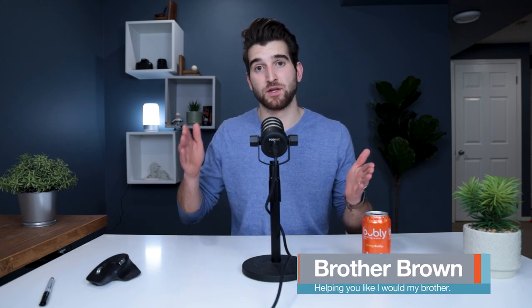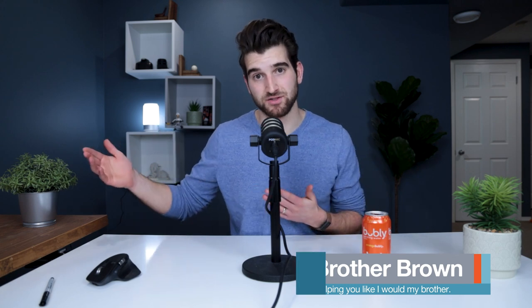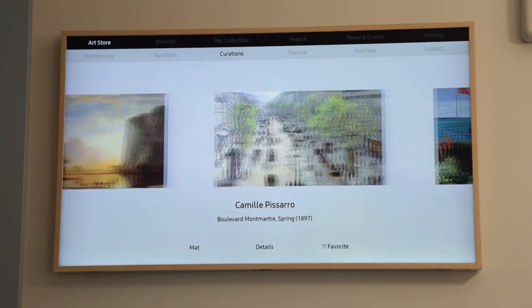So you want to buy the Frame TV by Samsung. In this video we're going to go through each year of the Samsung The Frame, and you can decide for yourself which version is right for you based on the price and some of the tech features.